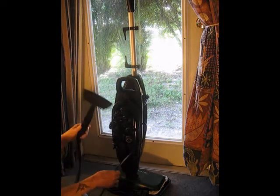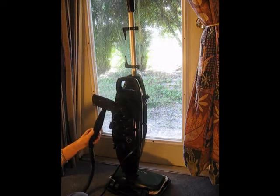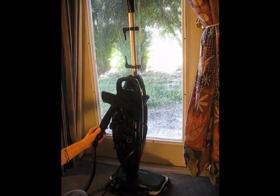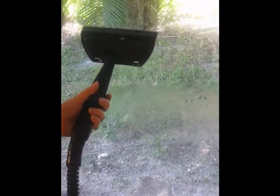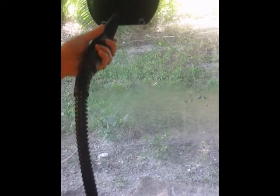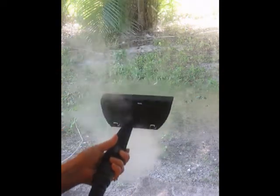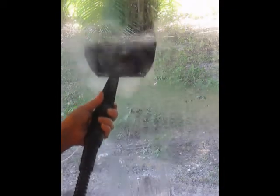The other thing I like about this is it's very lightweight. It heats up really quick. And here we go with the glass cleaning. I have it at an angle — it took about 30 seconds to heat up. And as you can see, it's cleaning really well.